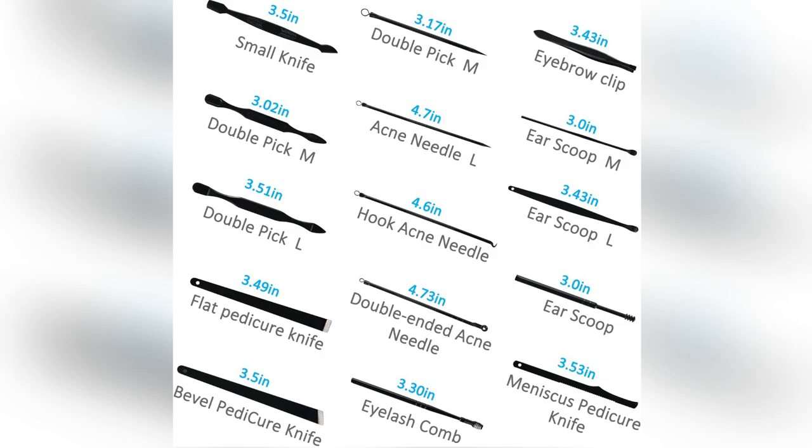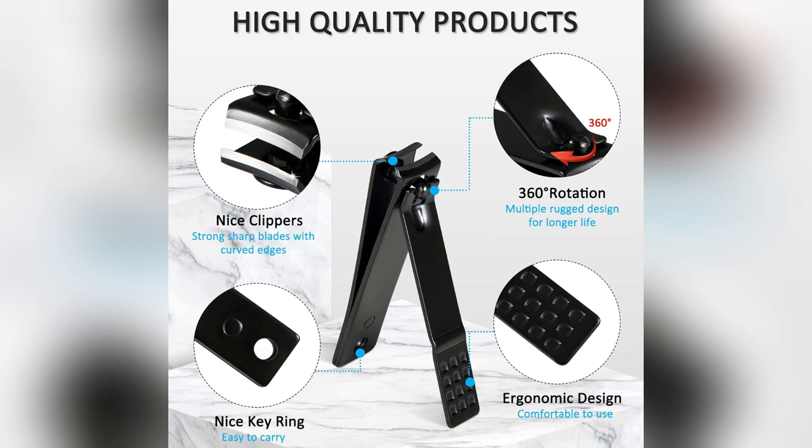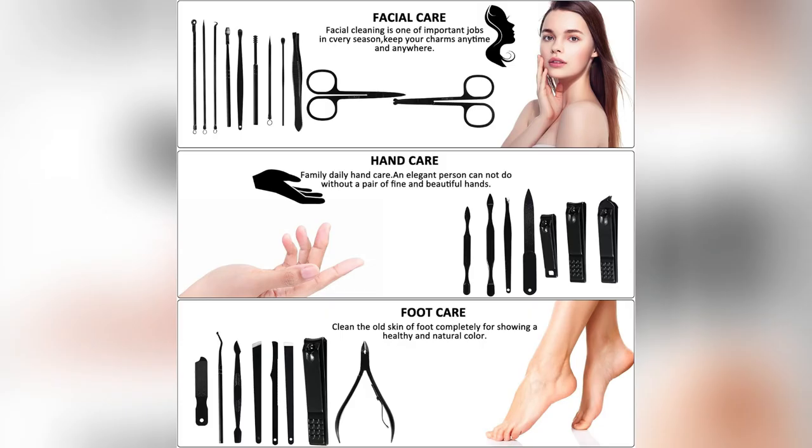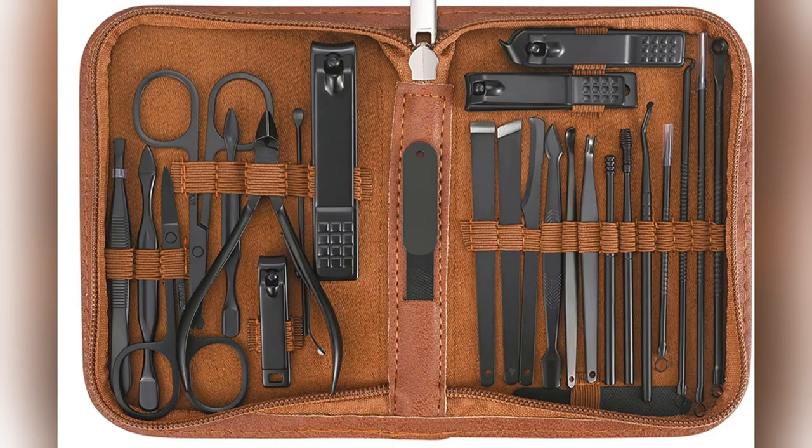Saving serious dollars — these top quality steel tools stay sharp and are durably built, no more flimsy nonsense. I'm obsessed. Grab yours now and level up your self-care game instantly.